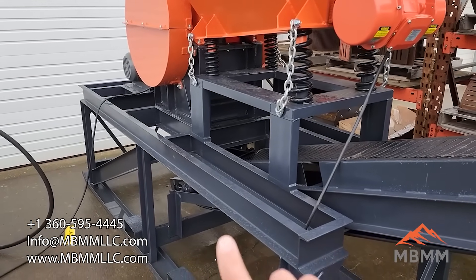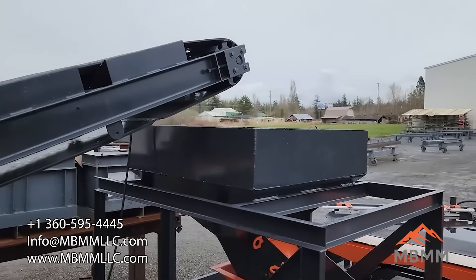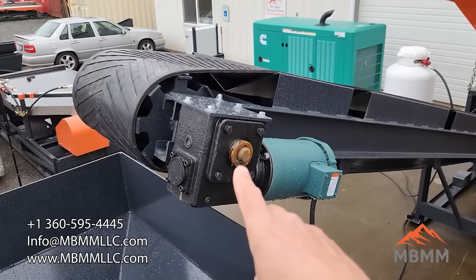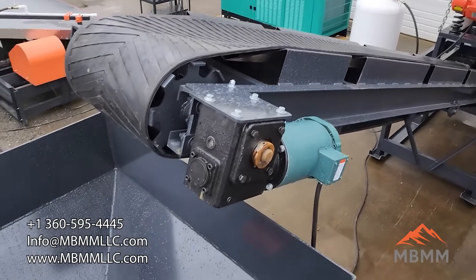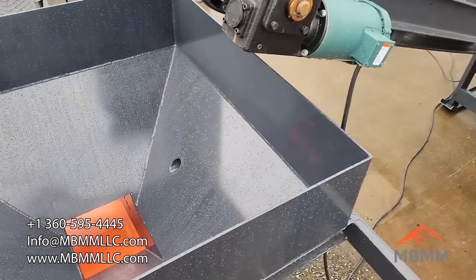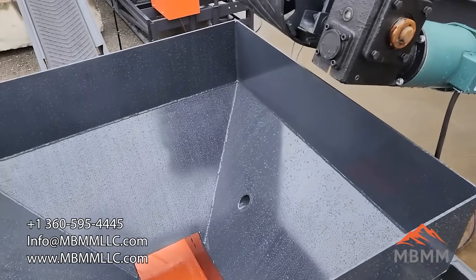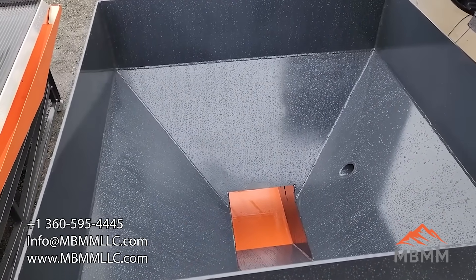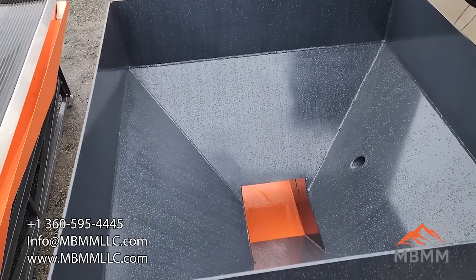The crushed material drops right out of the bottom of the jaw crusher and feeds up this conveyor, all the way up into our fine ore bin. Here's a look at the motor and gearbox for the conveyor — this is a two horsepower motor that feeds into an angled gearbox and runs the head pulley. It pulls the material right out from under the jaw crusher and dumps it into this fine ore bin. The reason we have the fine ore bin is so you can get surges through the jaw crusher, since it will crush a lot faster than the hammer mill can take it. There's a vibrating tray at the bottom that vibrates the material onto that conveyor, and it's run with a VFD so you can adjust the feed rate for the hammer mill.